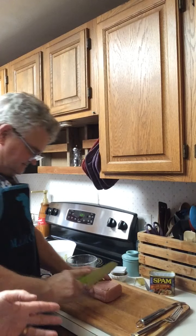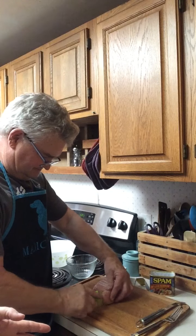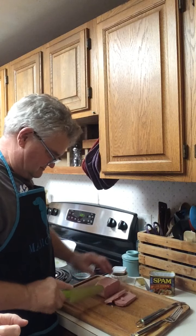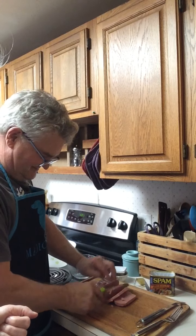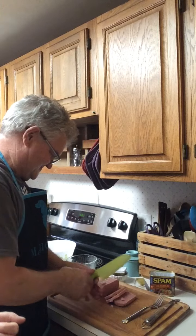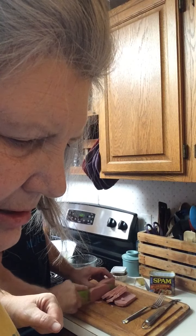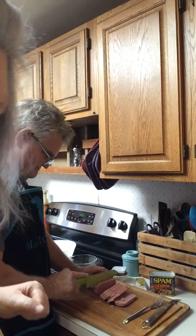One of the versatilities of Spam is that you can slice it, dice it, or shred it — like this recipe asked for — but we're not going to do that. We will cube it up. Following the recipe, we will put it in a large skillet.